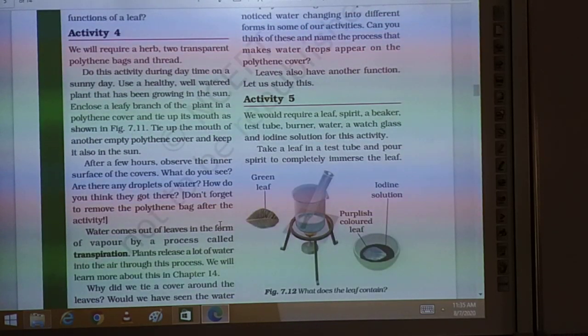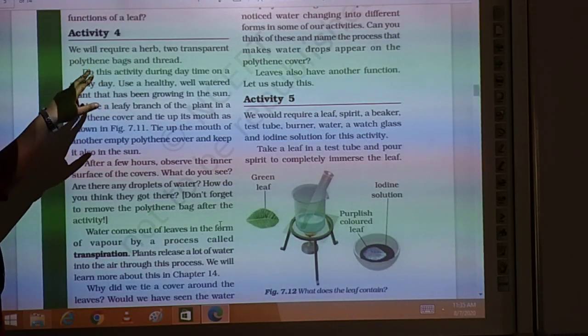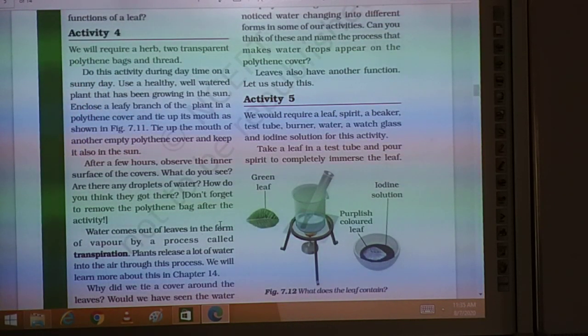Now we will do an activity related to that. We will require a herb, two transparent polythene bags, and thread. By doing this activity we will get to know the functions of leaves.